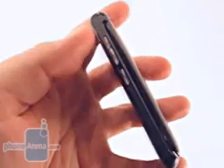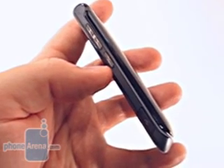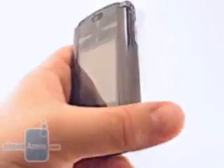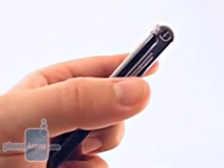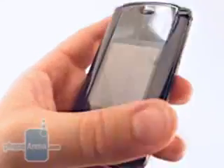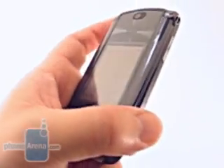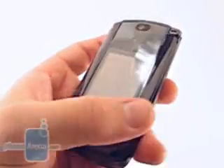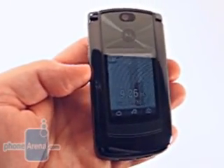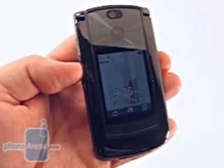On the left side of the phone, there is a volume rocker and a multifunction button. At standby, the multifunction button launches the voice command feature. On the right side of the phone, there is a singular camera button. We already noted that the soft key on the front of the screen launches the camera, which means that Sprint has chosen to have two buttons on the outside of the phone launch the camera. This duplicity is found on several variants of the RAZR, and can only be blamed on the carrier.